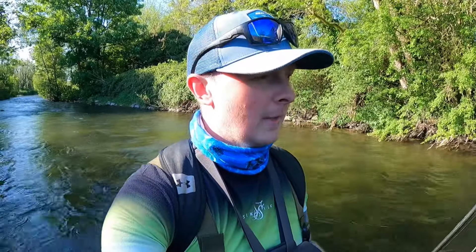We're here flicking the flies upstream as we go along. It's just a little roll cast, keeping the flies out ahead of you, keeping an eye on the fly line, and when it tightens up you just lift into the fish. It's really really fun and a really simple way of fishing.